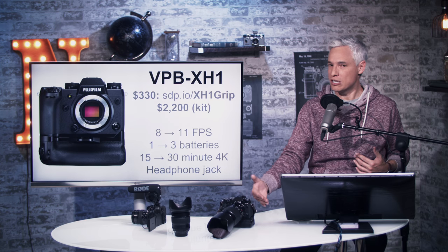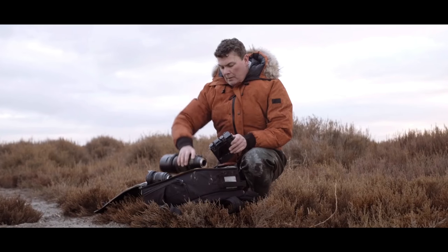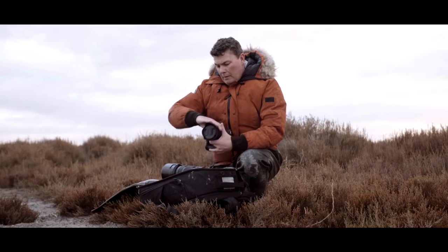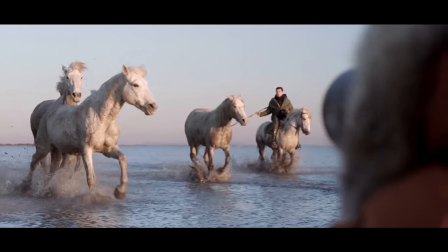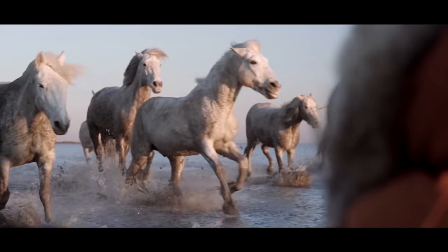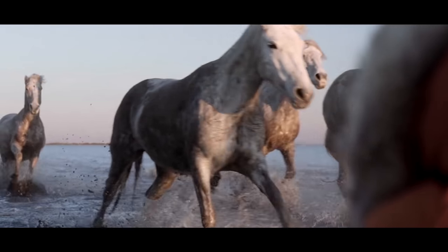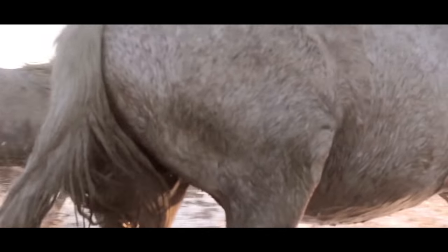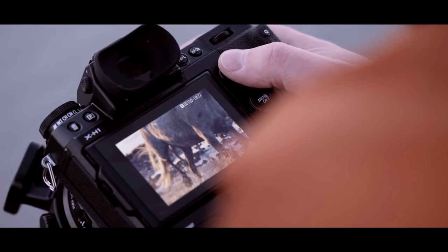The grip gives it a reasonable battery life. They really should have put a bigger battery in this thing, especially since they made the grip bigger. The grip also extends the 4K shooting limit from 15 minutes up to 30 minutes, adds a headphone jack — something that absolutely should have been built into the body, especially if they were trying to sell this to filmmakers.